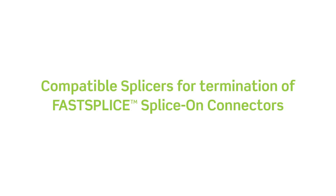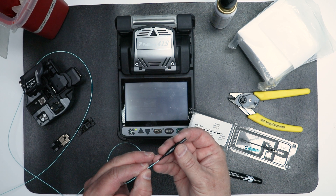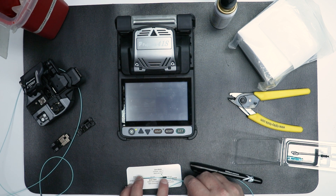Compatible splicers for termination of fast splice, splice-on connectors. A fusion splicer is required to terminate Leviton single fiber LC, SC, and ST connectors.